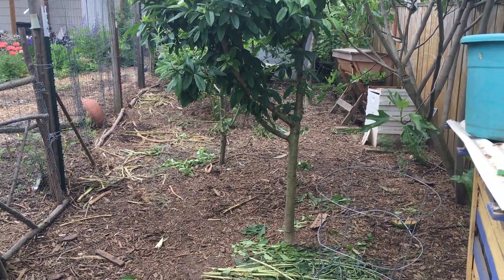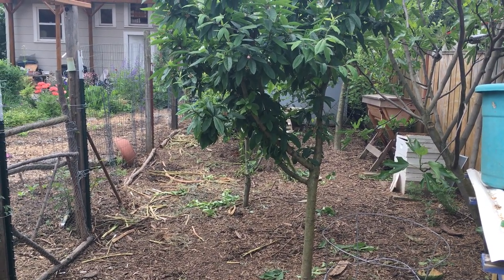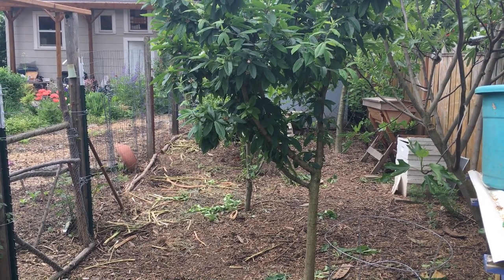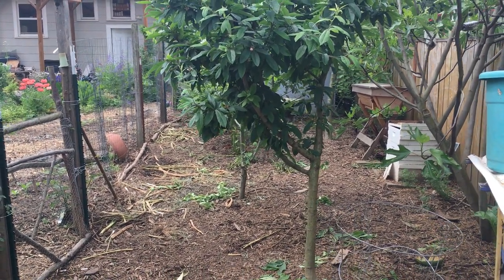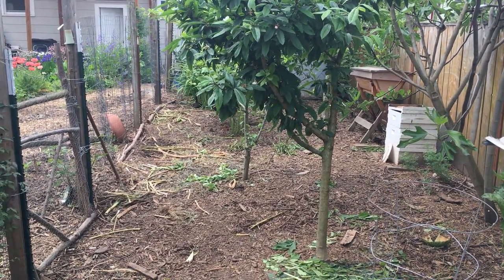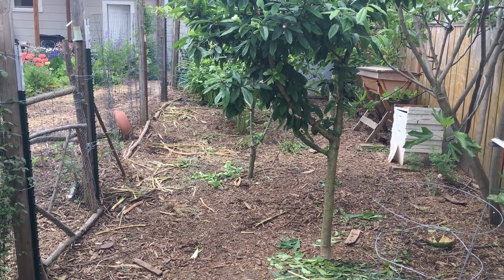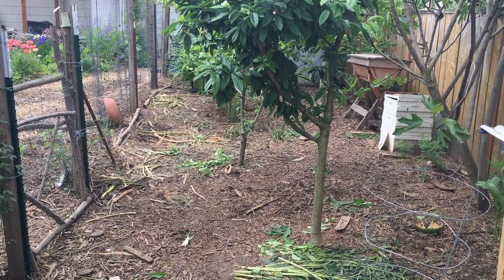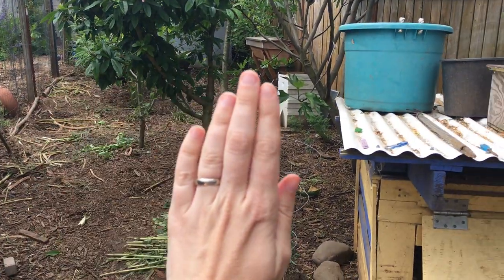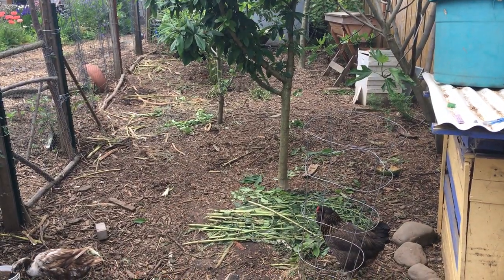I have some comfrey that I put down in here and they will peck and scratch and turn all that in. Then in about a week this area will be closed to them, allowed to rest and regenerate. Some of the plants underneath — bee balm, some young currants, lots of herbaceous things — will be allowed to regenerate. A fresh load of wood chip mulch will get put down and then a gate will go across to the duck house.